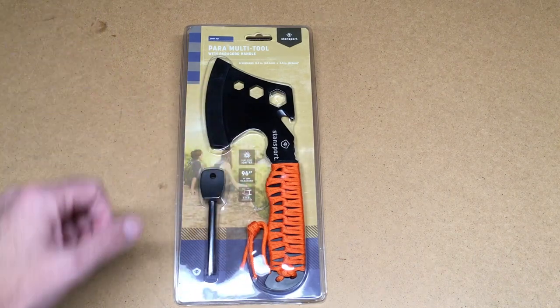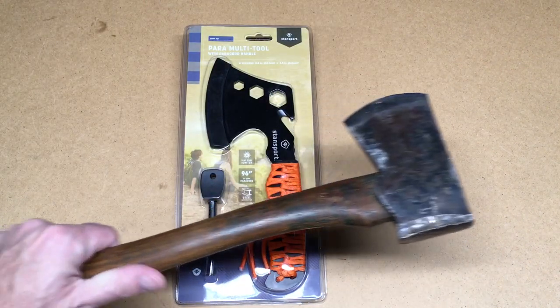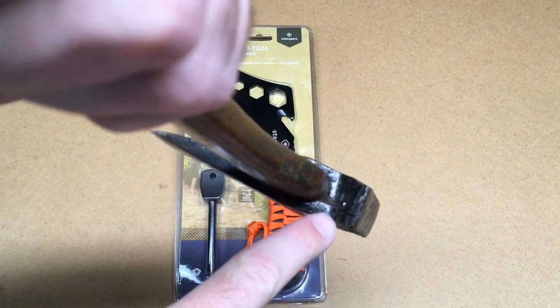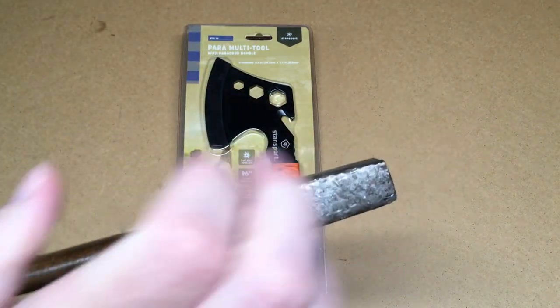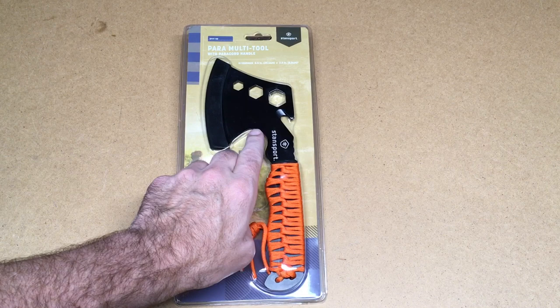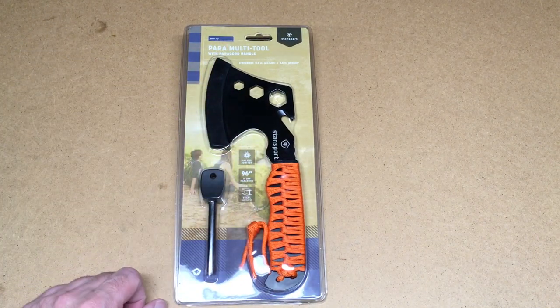She gave me this for our anniversary. I had another hatchet — this is an old hickory-handled hatchet I got when I was a kid, paid five bucks for it — but I cracked the head here using it like a wedge, so that was a bad idea. I'll put a link in the description on Amazon, and if you buy one using that link it helps me out a little bit and doesn't cost you anything extra.